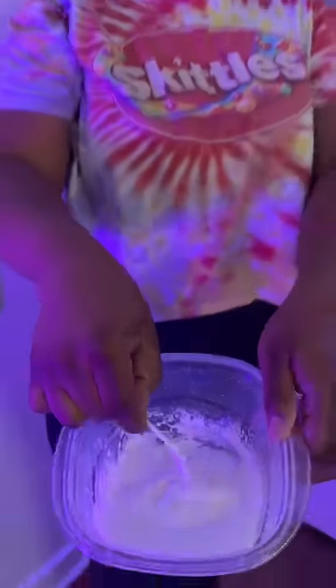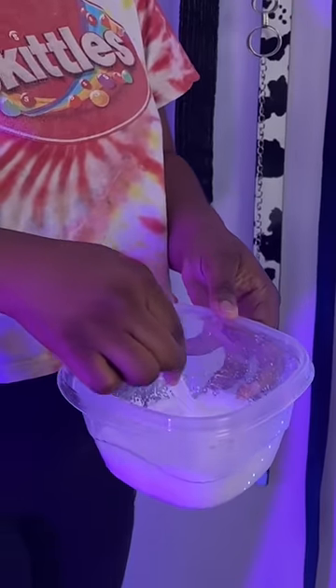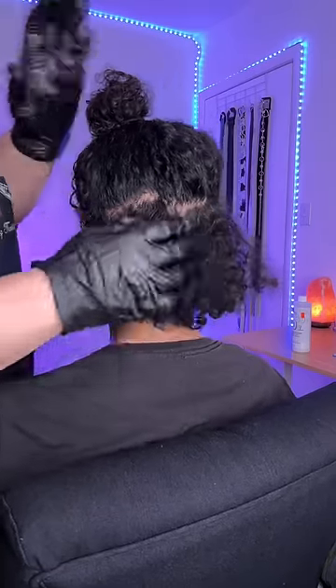So my husband decided he wanted me, someone with zero experience, to bleach his hair. But luckily I have an experienced friend who was helping me out — and by experience, I mean she learned how to bleach hair from YouTube. What could go wrong? So we decided we were gonna do like a little peekaboo in the back.